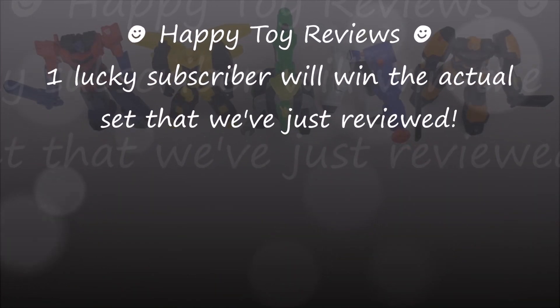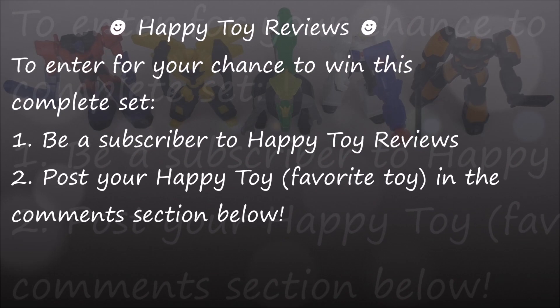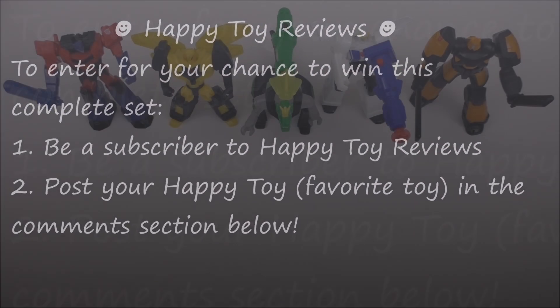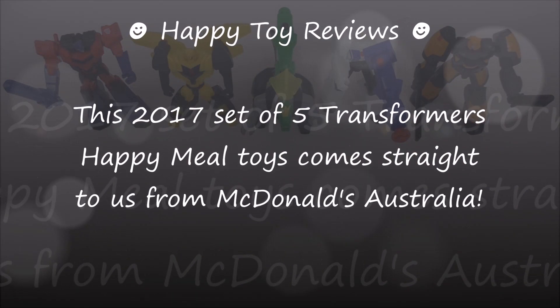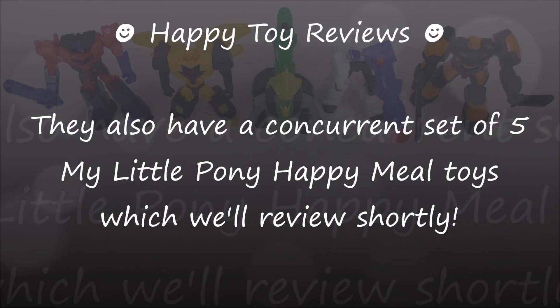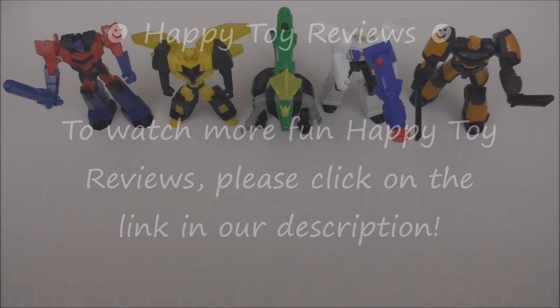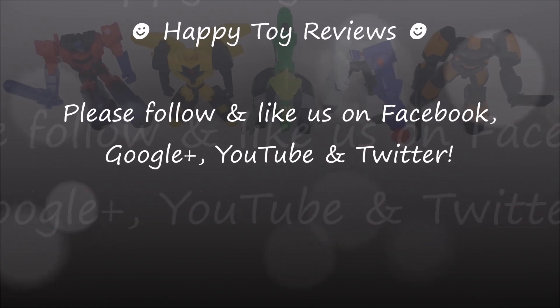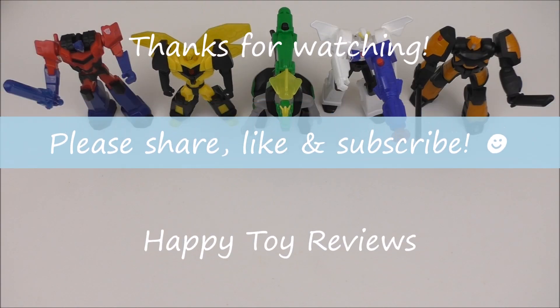One lucky subscriber will win the actual set we've just reviewed. To enter for your chance to win, all you have to do is be a subscriber to Happy Toy Reviews and post your happy toy in the comment section below. We'll randomly select the lucky winner once we've had over 500 entries. This 2017 set comes from McDonald's Australia, who also have a concurrent set of My Little Pony Happy Meal Toys we'll review shortly. Please follow and like us on Facebook, Google+, YouTube, and Twitter. We hope you enjoyed this review — please share, like, and subscribe, and thanks for watching.